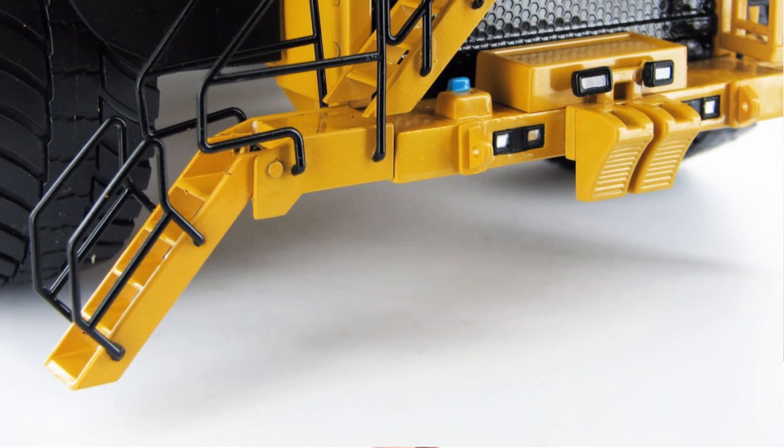Also the mirrors fold in and out, and we have this staircase that folds down to lead up to the deck.